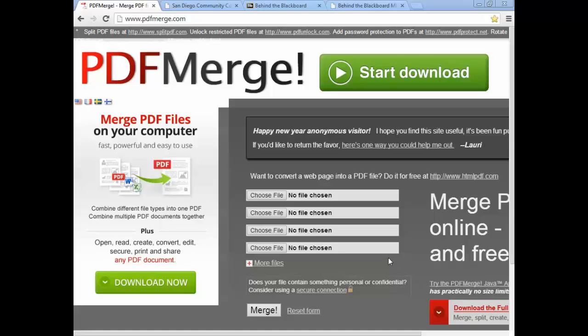Merging PDF, Word, or Excel documents into a single PDF file for free online. You can just go to www.pdfmerge.com